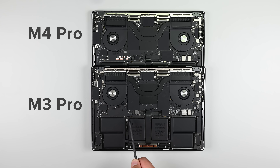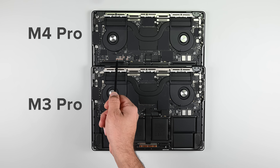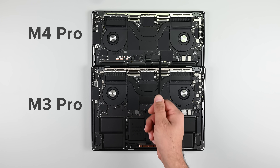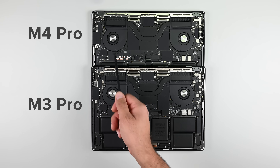Let's take a quick look at a side-by-side with the M3 Pro. There are some subtle differences, but as expected Apple has designed the new hardware around the existing chassis. The M4 Pro has an ever so slightly larger heatsink and several ICs on the board have moved around, but that's about it. I wouldn't be surprised if these minuscule changes cost thousands of hours of engineering time.